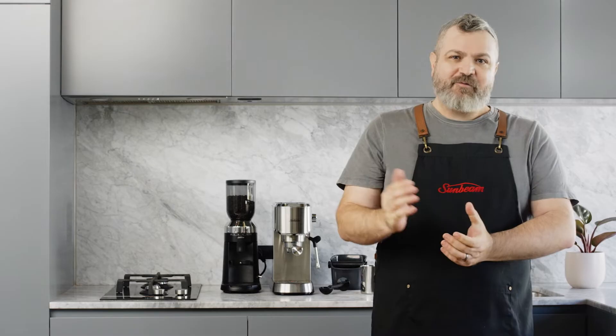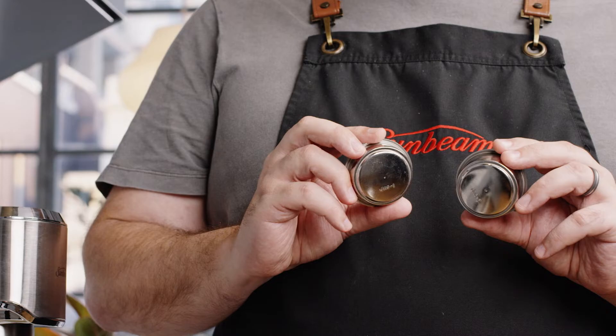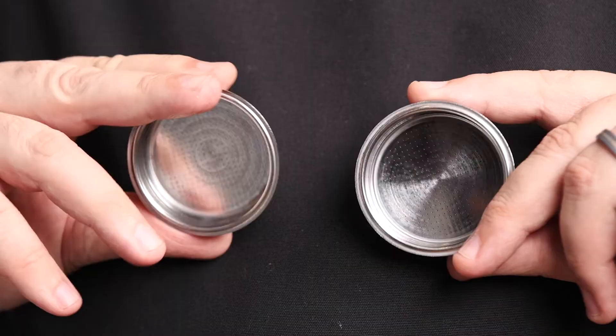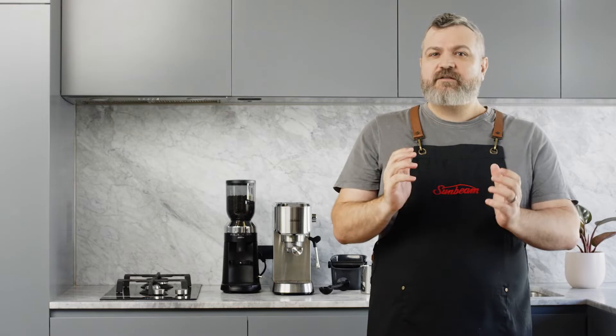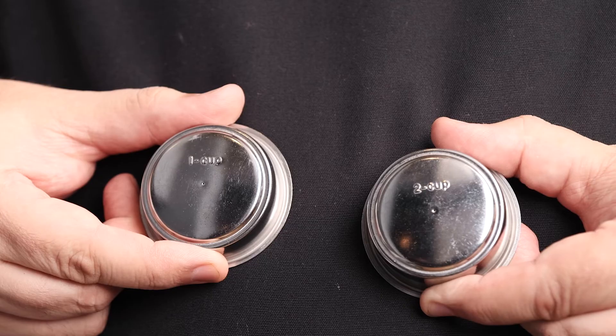Your coffee machine comes with dual wall filter baskets, otherwise known as double wall or pressurized filter baskets. These baskets are made up of two walls: one standard layer of mesh and another solid layer with a small hole. Quite often when using older coffee beans or pre-packaged ground coffee, the consistency of the extraction is compromised because the beans aren't fresh. Dual wall filter baskets are ideal for pre-ground coffee or when a grinder isn't available, and will enhance the crema and improve the overall consistency.